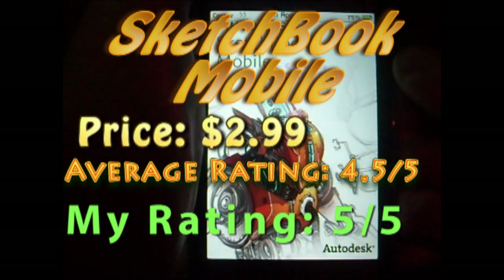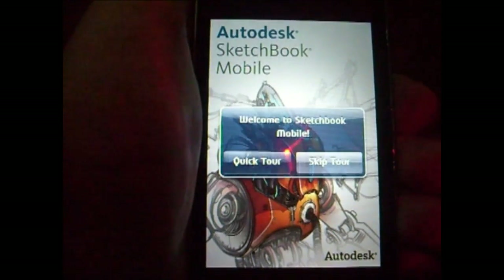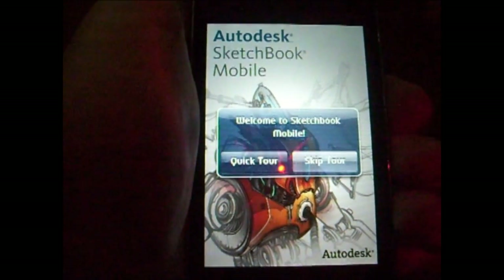Hey guys, In After Day here and today we'll be reviewing the app Sketchbook Mobile. This app is $2.99 in the App Store and its current rating is 4.5 out of 5 stars. This is like the Photoshop of the iPod — the best image editing and painting software I've seen so far. It's made by Autodesk, a very popular company for designing.